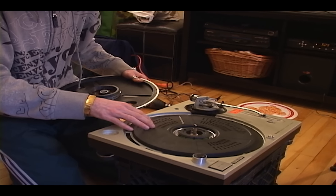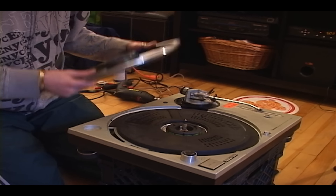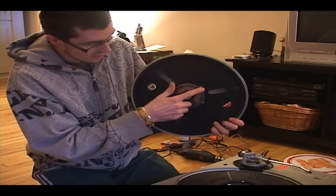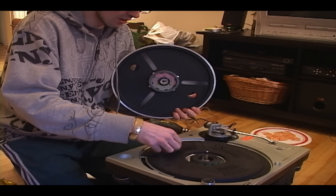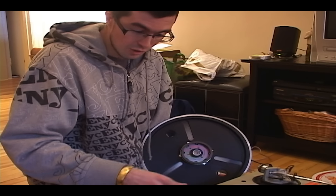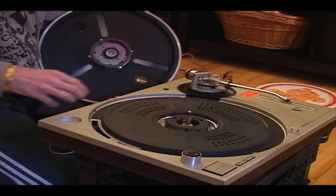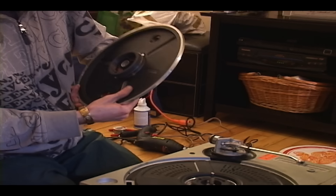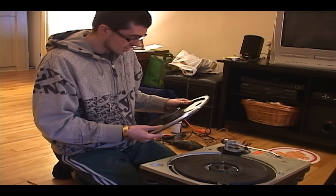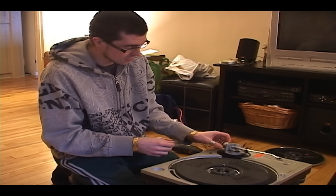This is the motor — it's a magnet, it goes in here, and when you turn the turntable on, electricity makes it go. It's really neat. It's the only turntable in the world that has this motor. Technics has a patent on it, which I believe runs out very soon, so everybody will probably be copying it.